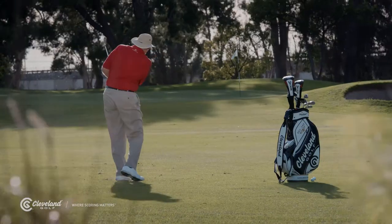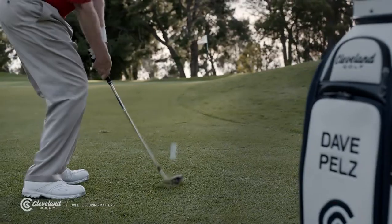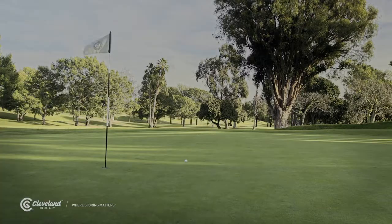In other episodes, I've discussed the basic swing for pitching balls onto greens. Now I want to talk to you about using a lob wedge to hit a high, soft, quick stopping shot.